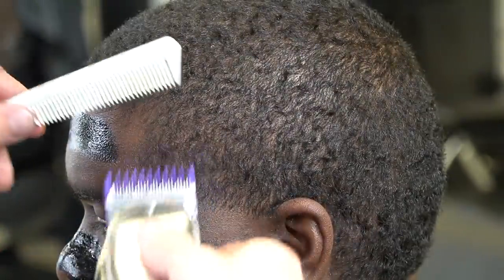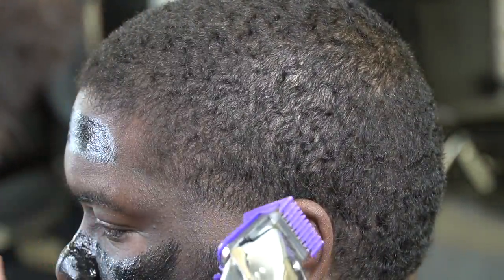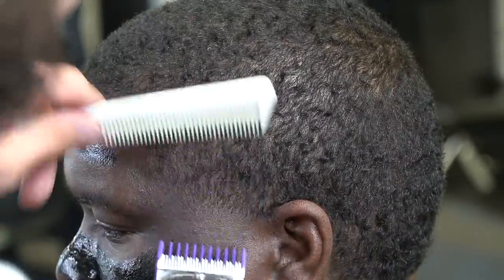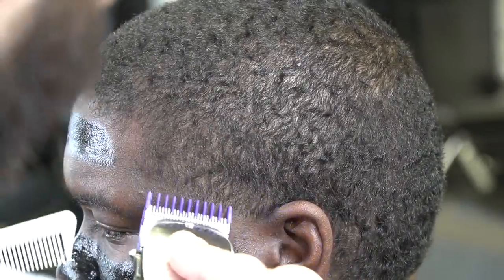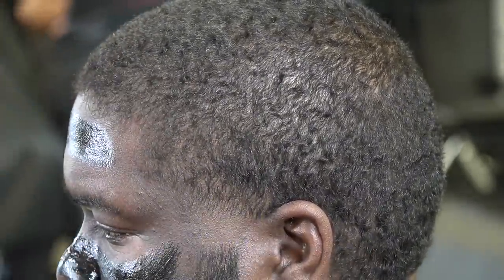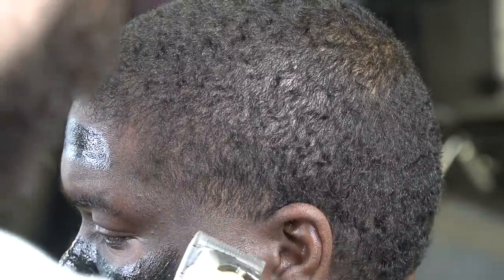Right here I'm going with the grain with the number one guard open at first, then I close it just to soften this area up to give me a good foundation to fade up into and not take the fade too high. I have my blade open going right up into these first little waves, flicking out, then closing my lever halfway, going halfway up that guideline, then closing my lever all the way and hitting that bottom line out.